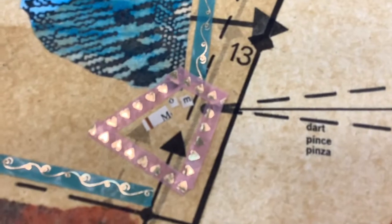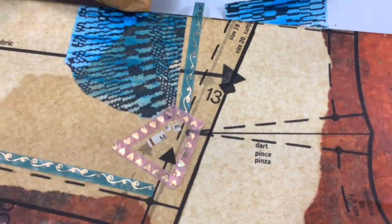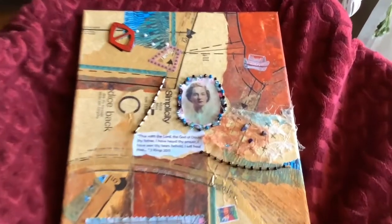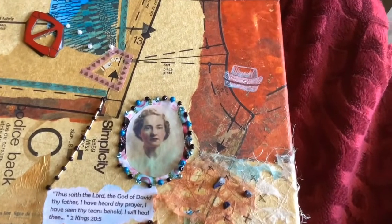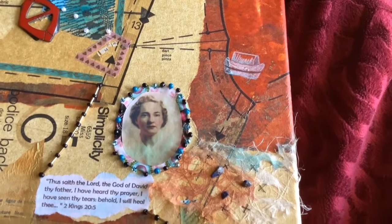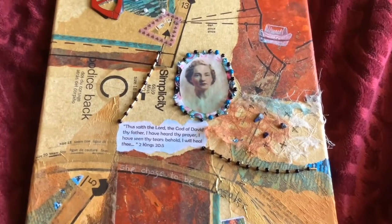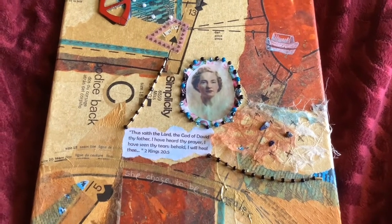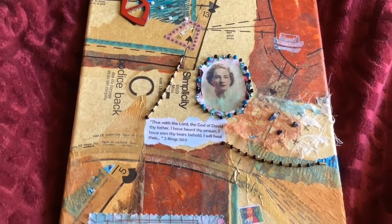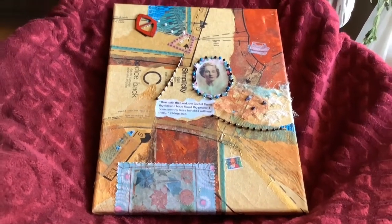Also pink and blue washi tape. I used the Prismacolor to draw in my mom's nursing hat and added some beads. I added an old photograph of my mom in her nursing uniform, and now it is a finished piece.